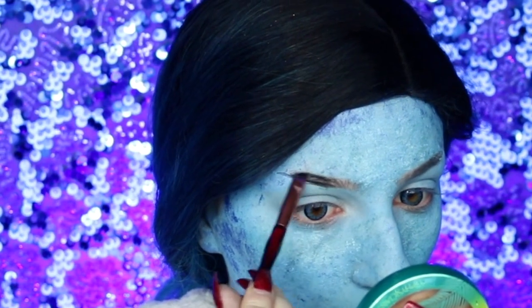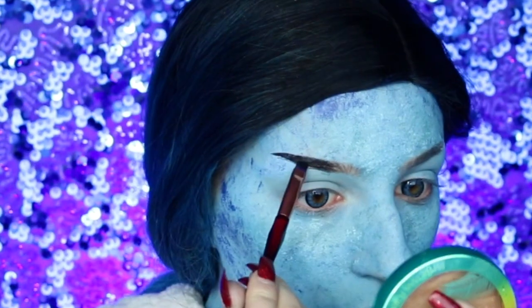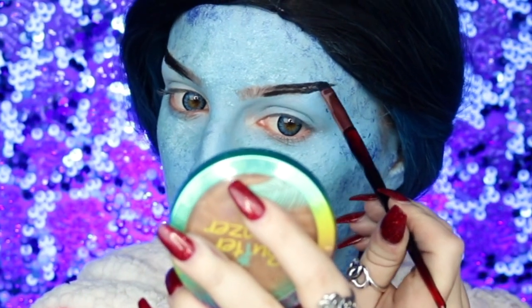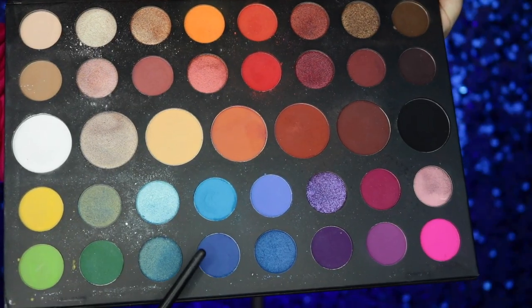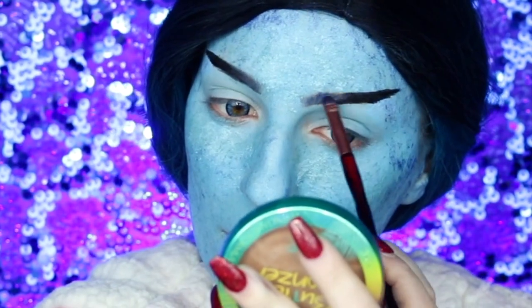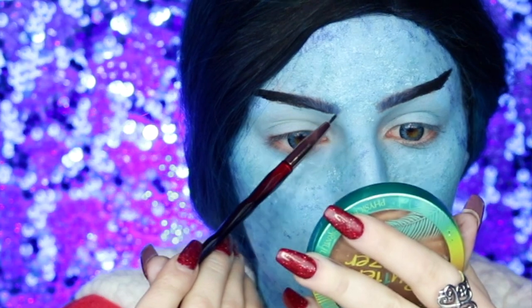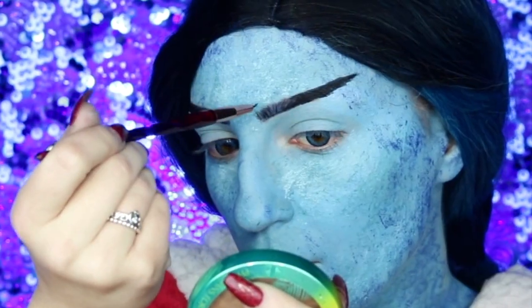To do the eyebrows, I'm going to take my Moon Creations body paint in black and bring the eyebrow into a straight brow upwards — this creates that nice fairy tale, villainous look. I'm then going into my James Charles Unleash Your Inner Artist Morphe palette, taking a dark blue eyeshadow and applying it to the very front of the brow for an ombre effect, then going back into the Moon Creations black body paint and creating some individual brow strokes.